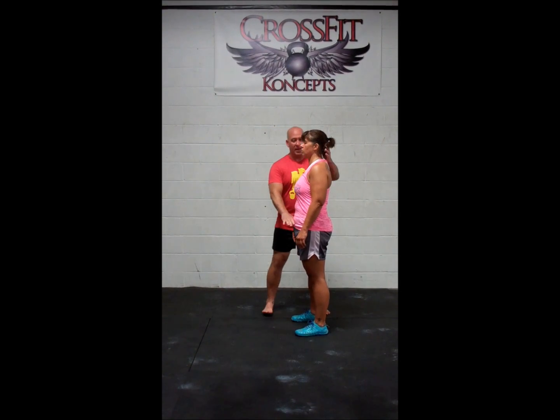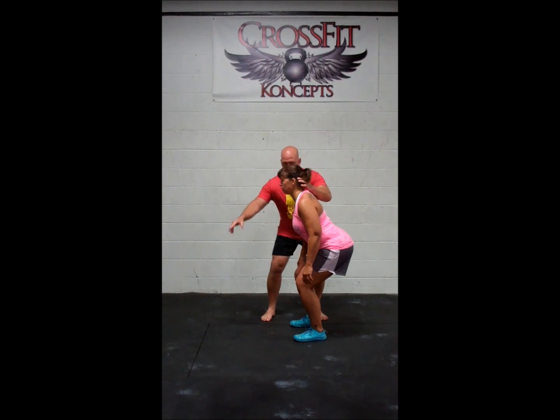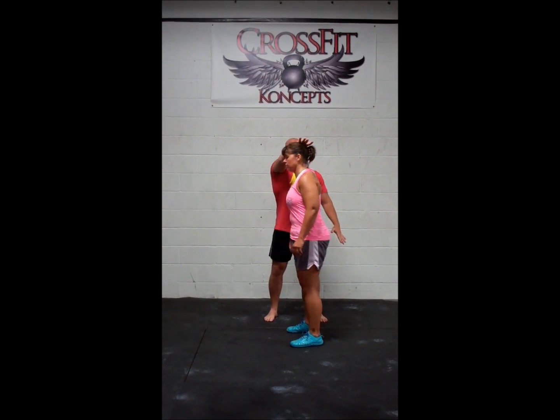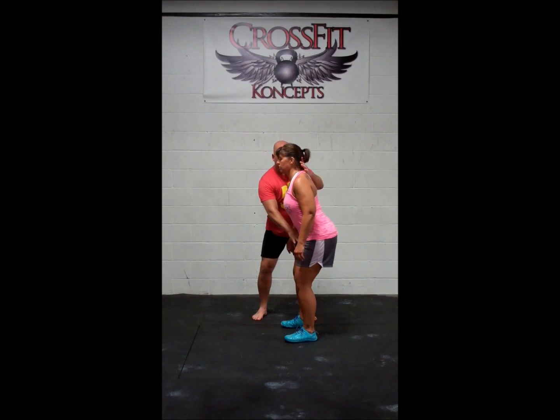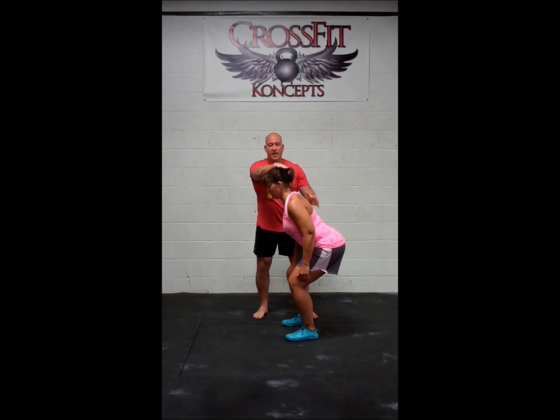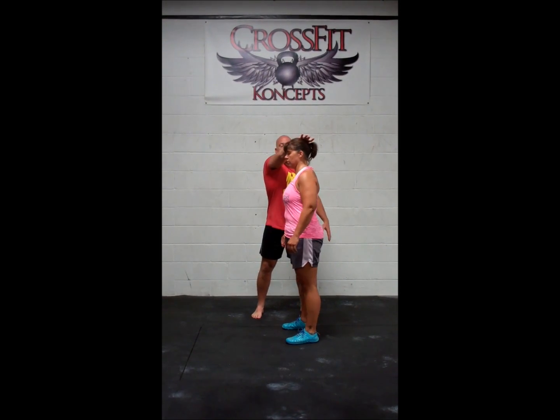So once again, she's here. She sits way back, head stays neutral, she's looking over here. This time, as opposed to trying to initiate with her hips, she drives her feet down and she pops right back up. She sits back again — good position, good neutral head. I put my hand on top of her head. She drives her feet and finishes with her hips. So as opposed to trying to initiate the hip hinge with the hips, she's using her feet instead — much more powerful.